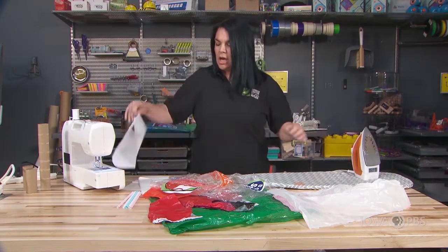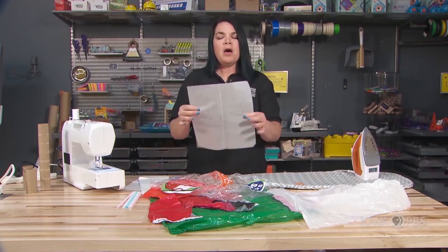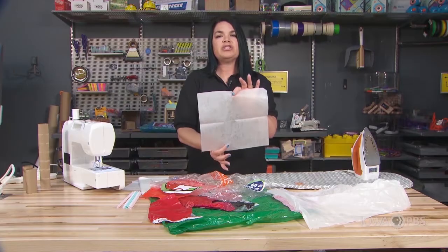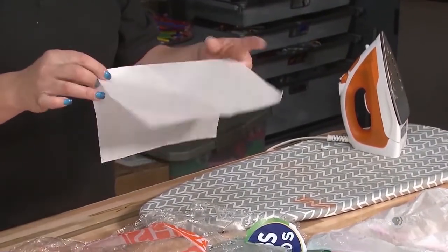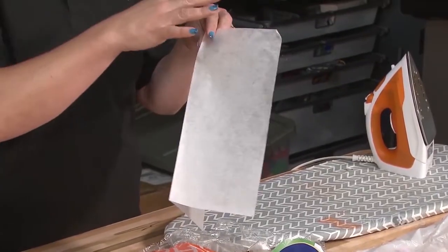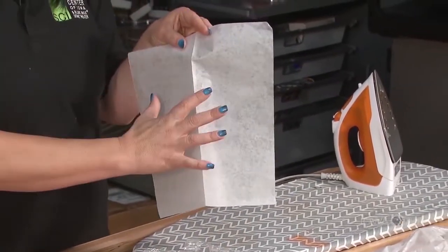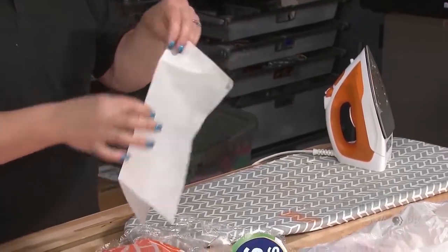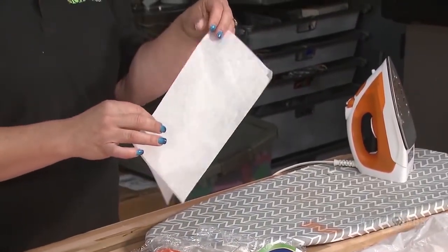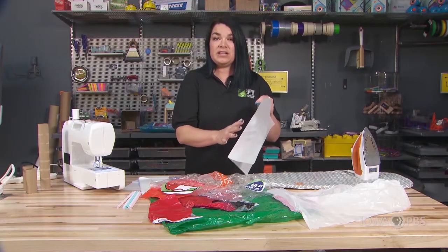We're going to begin with our parchment paper. Parchment paper is a very special type of paper that has been treated with an acid and then has a silicone substance put on top of it that prevents it from burning at temperatures less than 400 degrees and also keeps things from sticking to it.